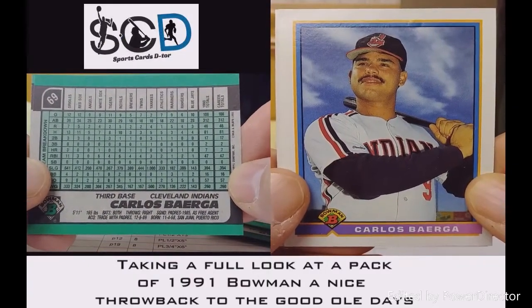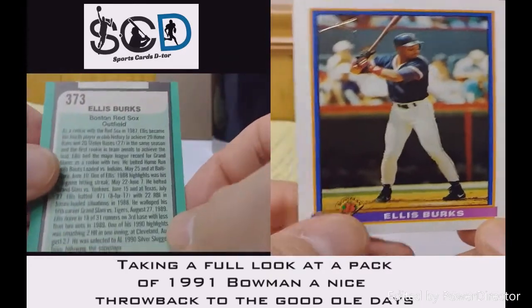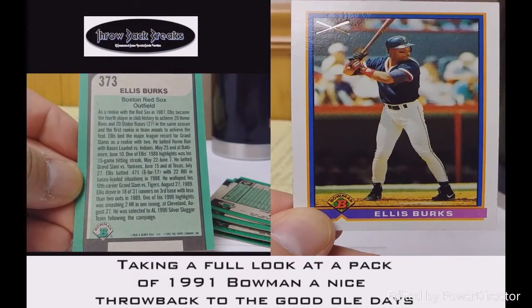Carlos Baerga, my dude — one of the guys I collect from Puerto Rico. He was on that dream team. And we have the Silver Bat, Ellis Burks, to end the break. Thanks for watching — peace out, collectors!